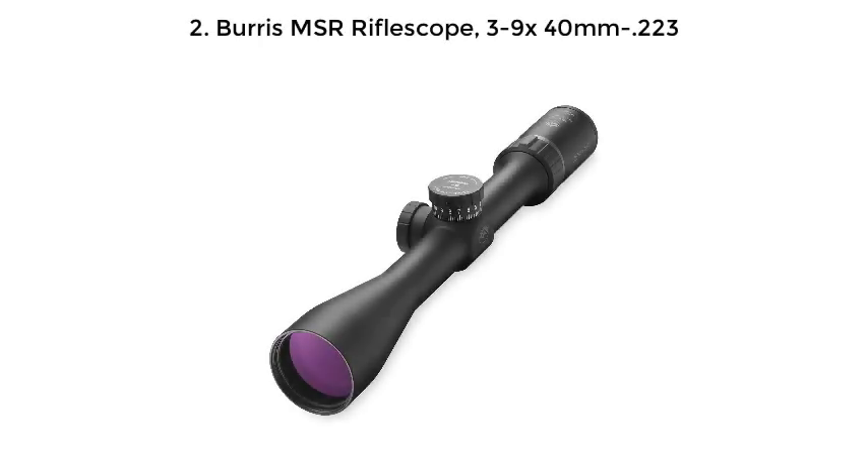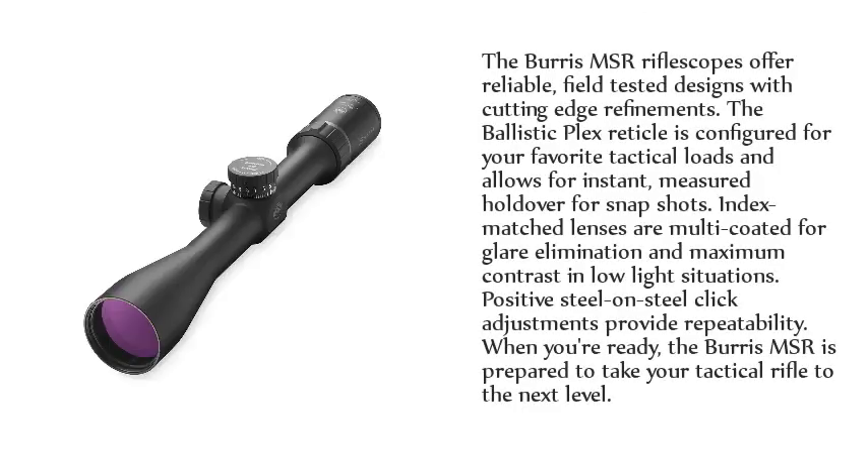Number 2: Burris MSR Riflescope, 3-9x40mm, .223. The Burris MSR Riflescopes offer reliable, field-tested designs with cutting-edge refinements. The Ballistic Plex reticle is configured for your favorite tactical loads and allows for instant, measured holdover for snapshots. Index-matched lenses are multi-coated for glare elimination and maximum contrast in low-light situations. Positive steel-on-steel click adjustments provide repeatability. When you're ready, the Burris MSR is prepared to take your tactical rifle to the next level.